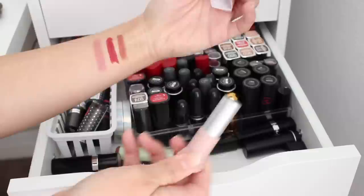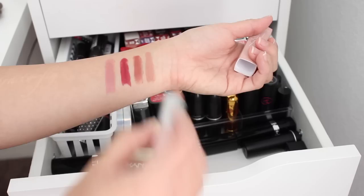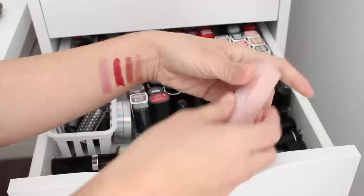This is the new Gigi Hadid lipstick from Maybelline in McCall — looks like a lighter nude. Oh no, it's way lighter than the Avon. So far we don't have too many similarities. These two are kind of similar but this one's definitely more of a beige.